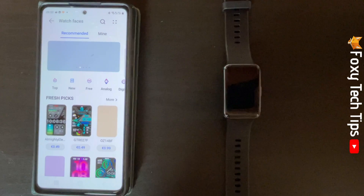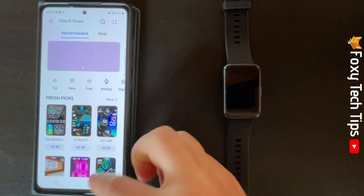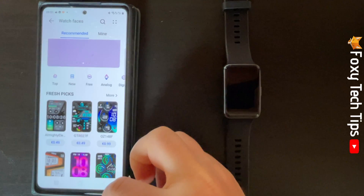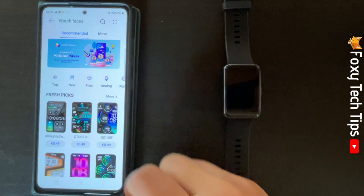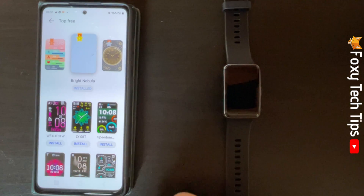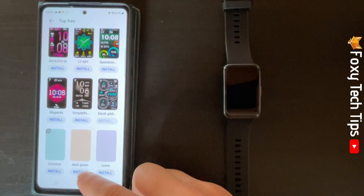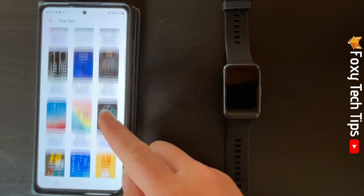Here there are recommended watch faces, but you have to pay for them. To get free watch faces, tap Free at the top. Here are all the free watch faces. Tap Install below a watch face to install it.